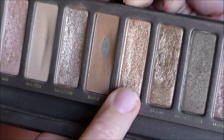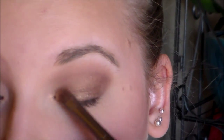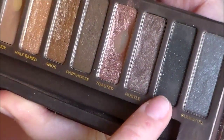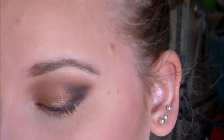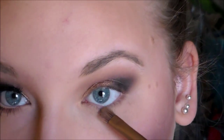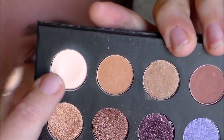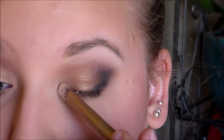Taking the shade Half Baked out of the Urban Decay Naked palette, I'm going to place that on the inner part and up to the It's Judy Time shade. Then taking Creep out of the Urban Decay palette, I'm going to put that in my outer V and make it a little more smoky, layering that until I get the desired color. Then I'm taking Buck out of the Naked palette and placing that underneath on my lower lash line to smoke it out a little. Then I'm taking the highlight out of the It's Judy Time palette and placing that on my brow bone and inner corner.